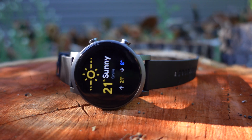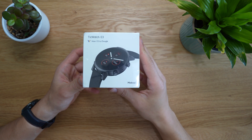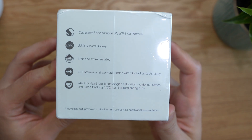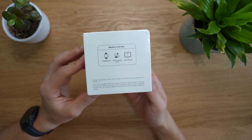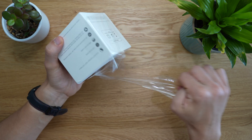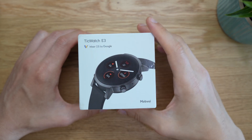The TicWatch E3 is a new budget Wear OS smartwatch from Mobvoi, a company that pioneered the Wear OS platform by being the first smartwatch manufacturer to feature the ultra-fast Qualcomm Snapdragon Wear 4100 CPU chip in their TicWatch Pro 3. As seen in previous videos on Wear OS, the Qualcomm 4100 is the real star of the show, as it fixes a significant issue with lag and overall sluggishness on the UI.